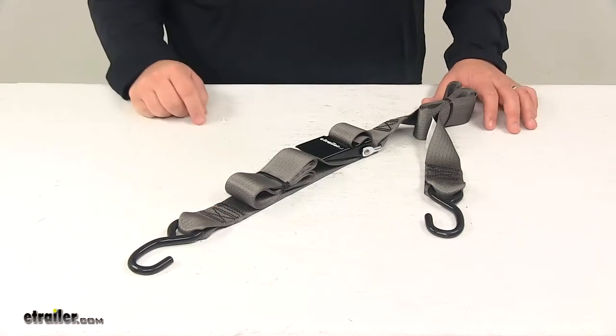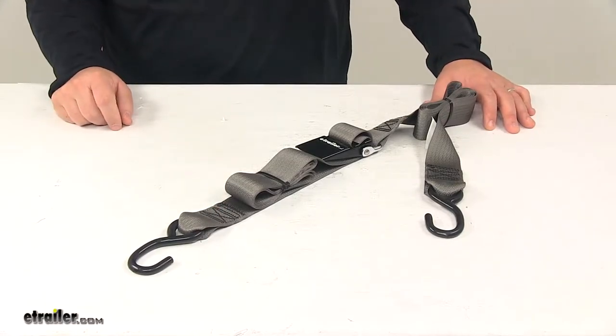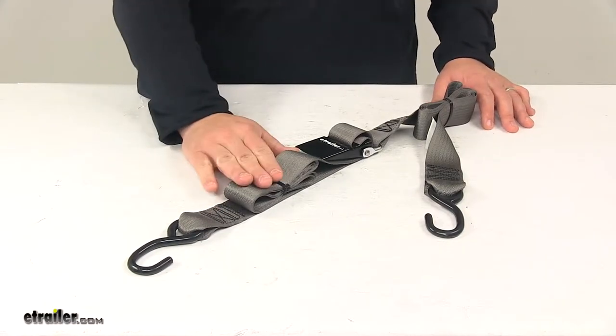The strap itself is made from seat belt quality polyester. It's very strong and durable and, as you can see, it's gray in color.